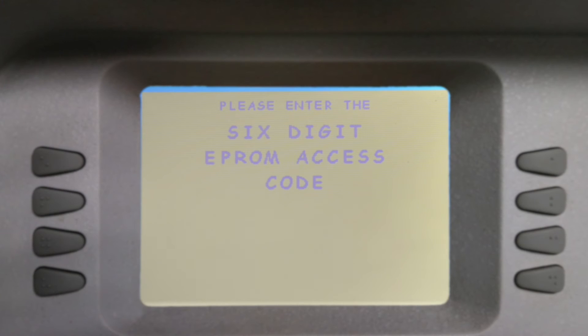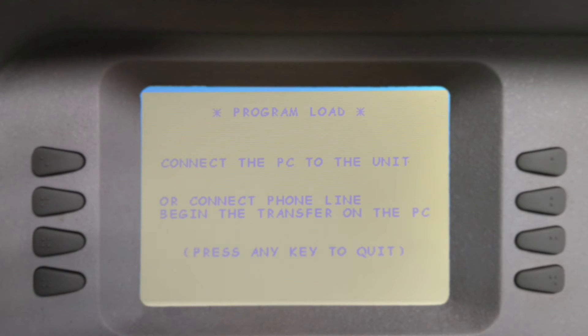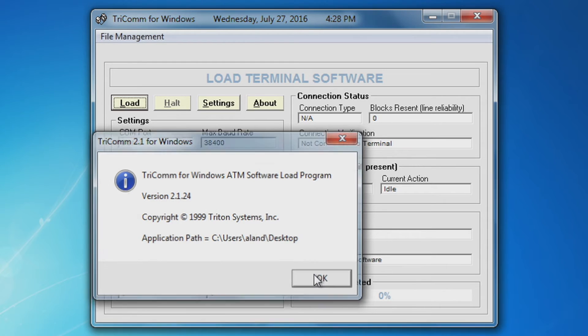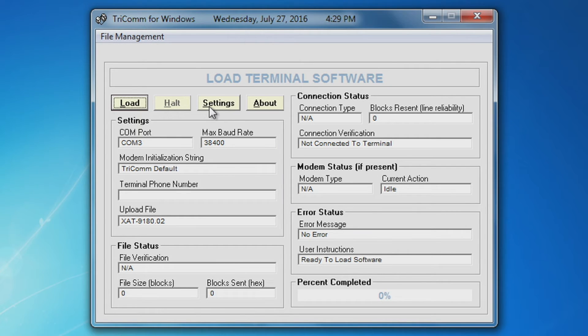Open your six-digit EEPROM access code. Select Download. Now you're ready to load your software. Open your Tricom for Windows program. Verify you have version 2.1.22 or newer. Select settings. Verify the port that you have your data cable connected to is selected. Select your drive where your program file resides. Select your file and it should populate under file name and path.